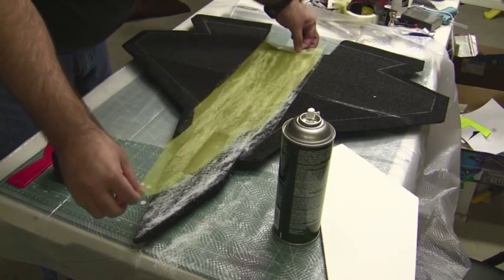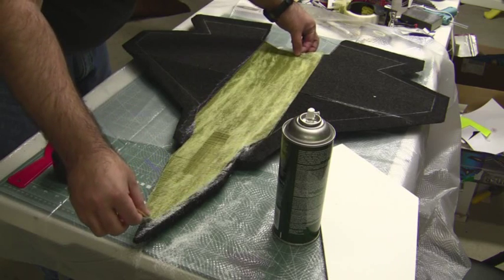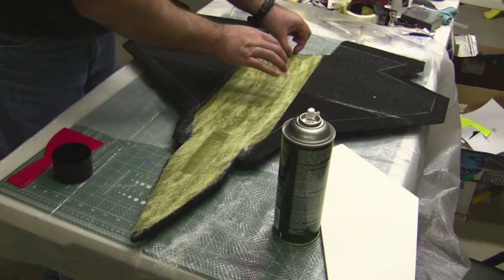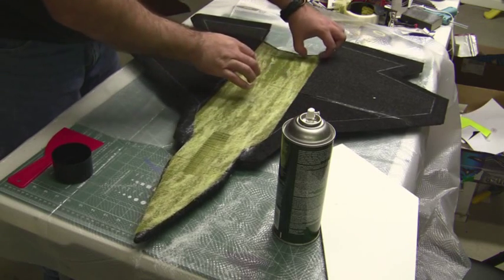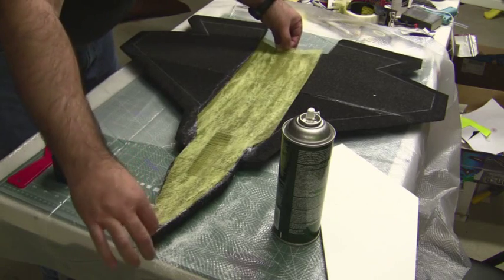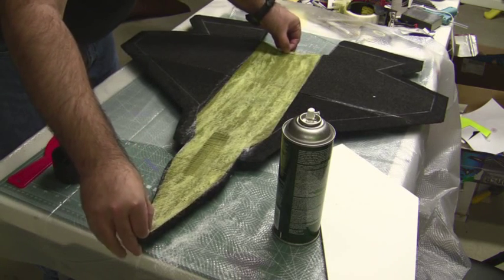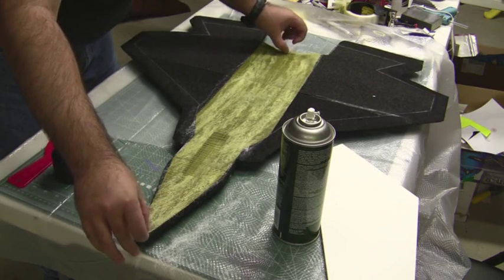The spray adhesive is a lot lighter than using epoxy and it actually dries somewhat flexible, so it's a pretty good glue to use when doing this fiberglass weave. You do have a little while before it totally sets up.